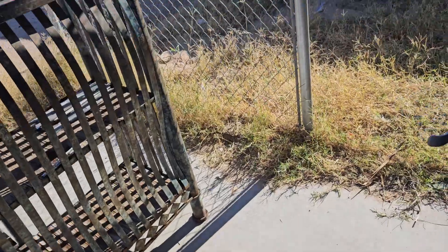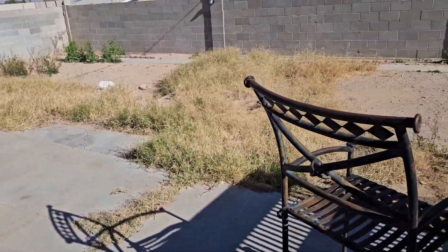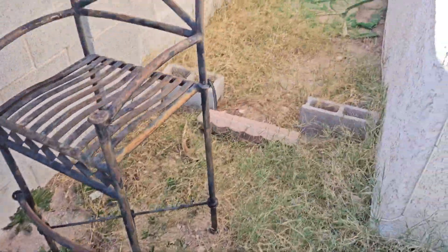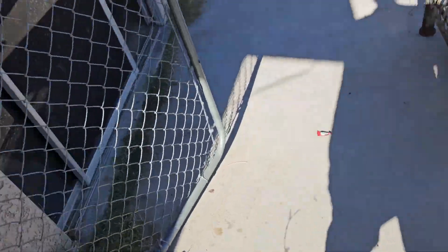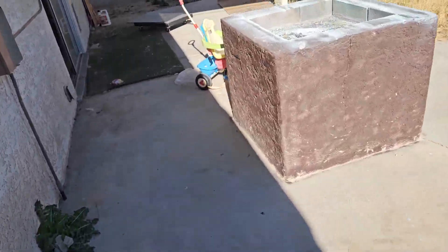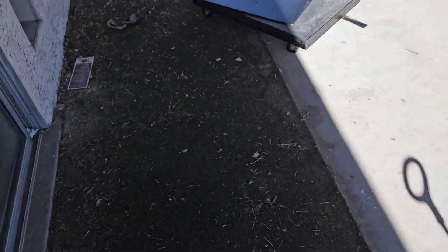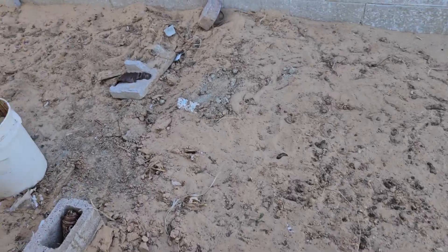We're hauling stuff away right now, picking up all the stuff left behind. Got to get all these weeds up. There's this crap on the side — artificial grass — we're gonna take all this up and throw it all away.